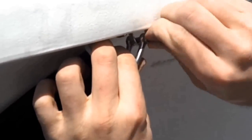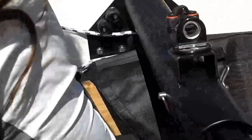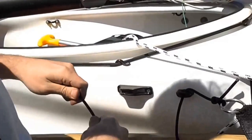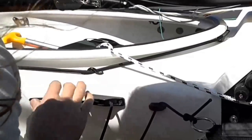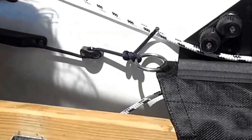Once it's secure, move to the aft end of the trampoline. With a three-foot line attached to the stainless steel ring at the bottom of the bolt rope, route the line through the fairlead to the clam cleat. Pull it taut and tie a stopper knot.